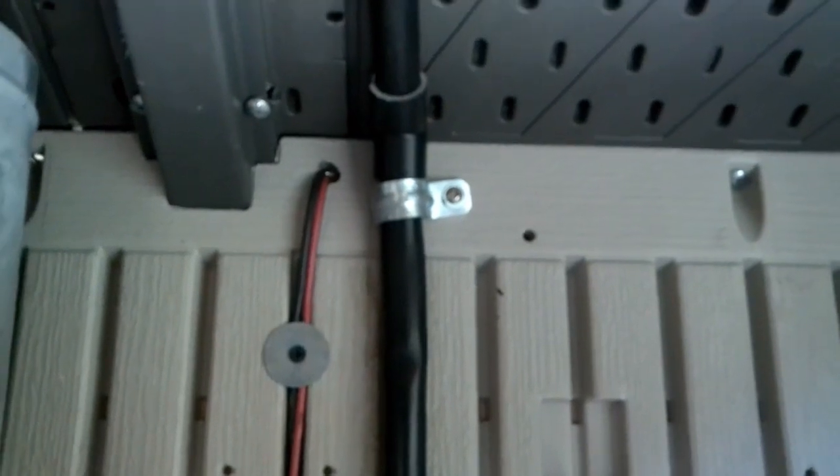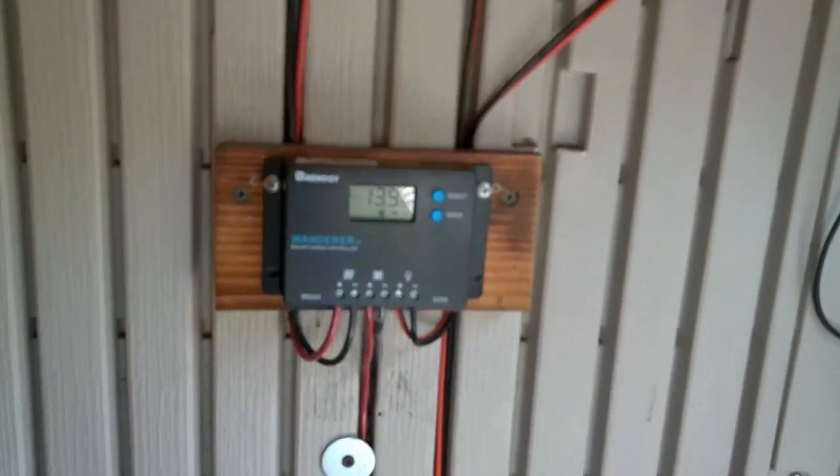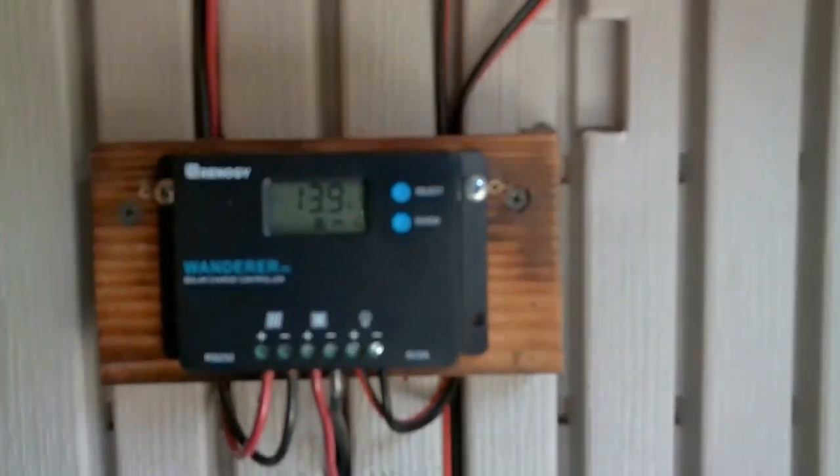There's where the wire runs in from the solar panel. It runs down the wall to this breaker switch where I can turn the panel off if I want, then runs down to the charge controller here.